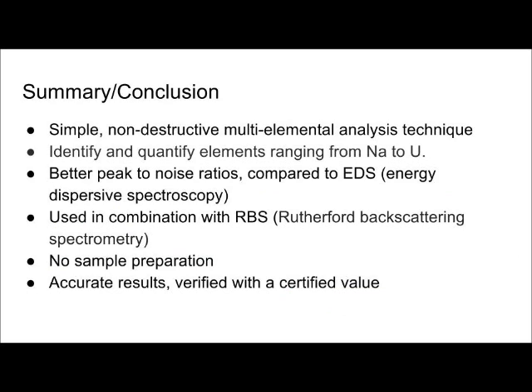PIXI is a simple, non-destructive elemental analysis technique used for identifying and quantifying elements ranging from sodium to uranium. The data obtained from PIXI is clean and the noise level is low compared to electron-based X-ray analytical techniques such as EDS, making peak indexing relatively easy. PIXI is very popular among ion beam analysis techniques, enabling identification and quantification of heavier elements, and can be used in combination with RBS to determine light element concentrations. Another advantage is that no sample preparation is required, and the vacuum chamber can hold several samples at the same time, allowing continuous analysis without opening the chamber.